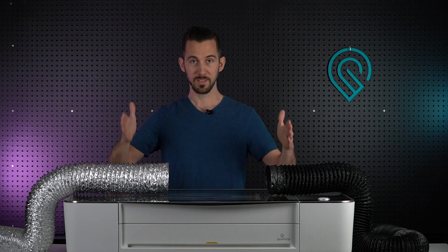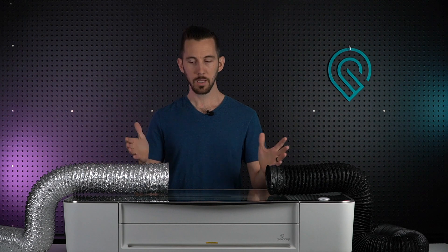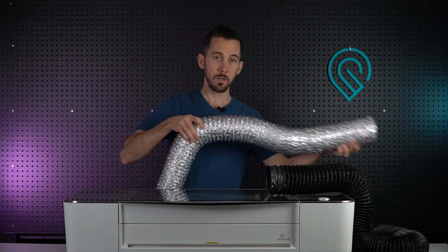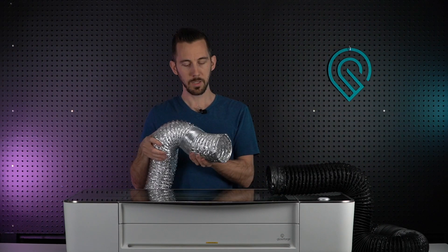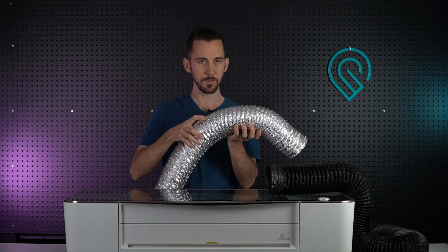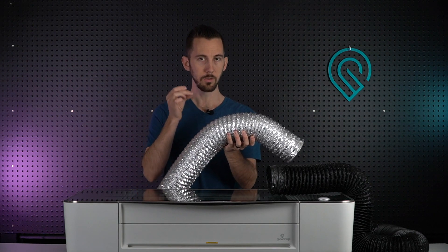If you're keeping this hose static and it's not being moved you might get away with it, but a lot of us — this is what happens. We take our hose, put it out the window to exhaust the fumes, then take it back in the house. As you're moving it over and over, the material starts to break down, it's cracking, and you're going to get tiny little pinholes.